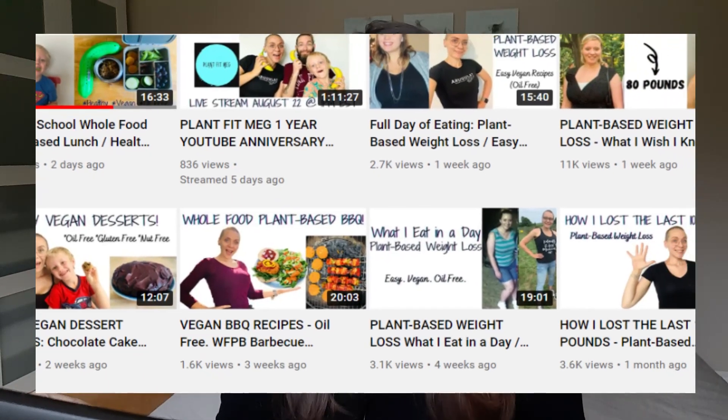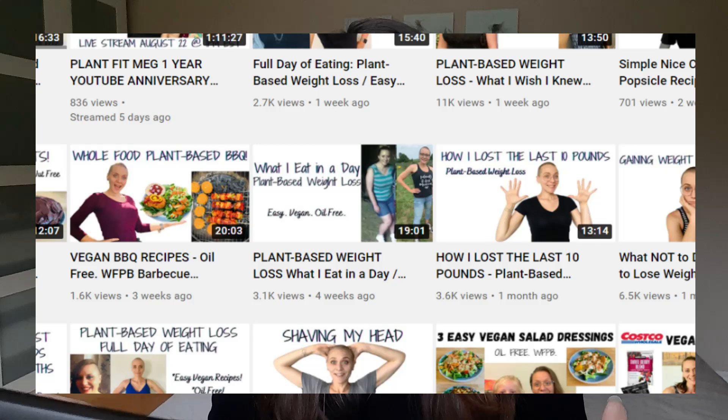Hey everyone, it's Julie. Today I wanted to review this video by PlantFitMeg. She's a vegan YouTuber who kind of started off on the vegan diet as a way to lose weight, and she successfully did so on a vegan diet, which I totally believe is possible to do.